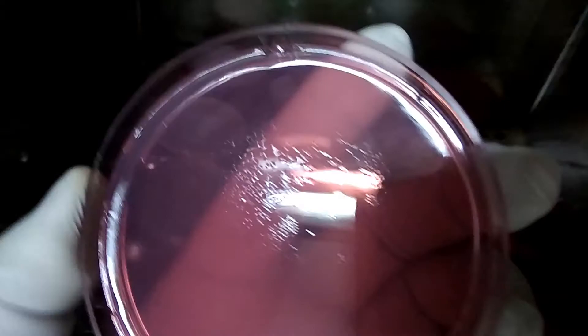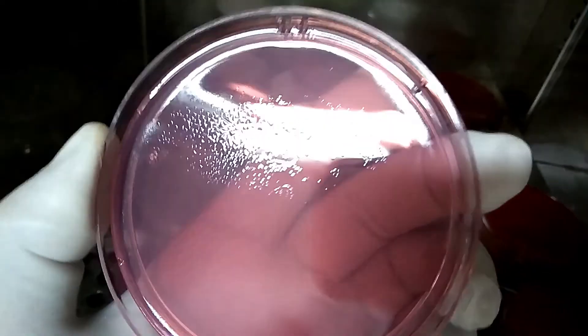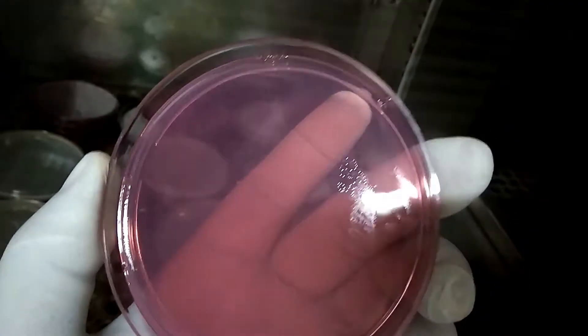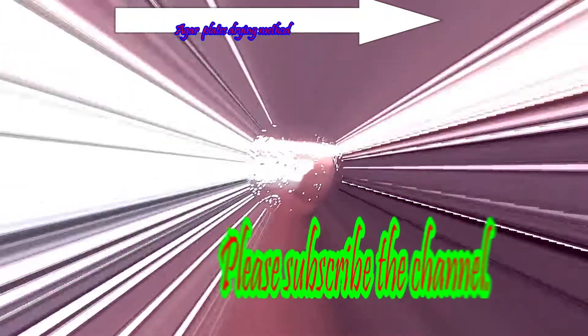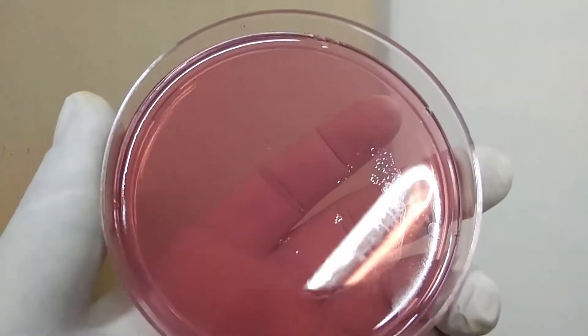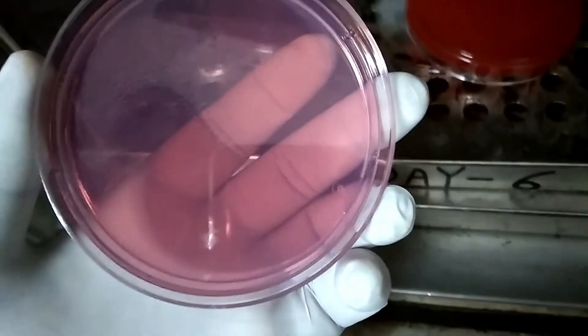Here we can see moisture in the lid and also above the agar. Here we can see moisture; here we can see a few drops. That's why we have to dry these drops. This plate is not ready for inoculation — that's why we have to dry it.